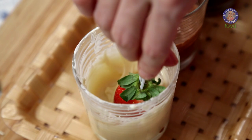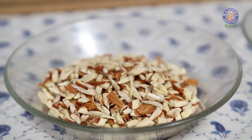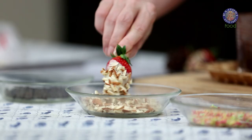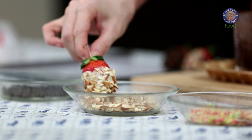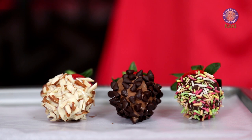The third strawberry goes into the white chocolate. And this one I'm going to coat with the almonds. This one is done too. In this way, you can roll the chocolate covered strawberries in any of the sprinkles that you like.